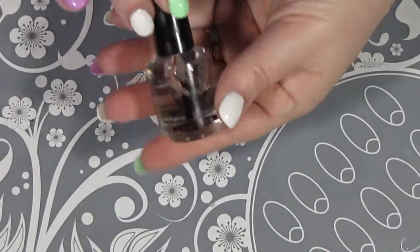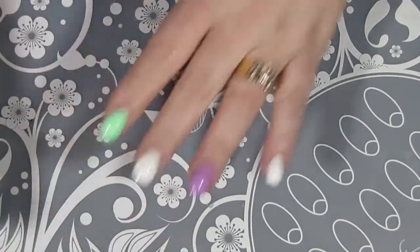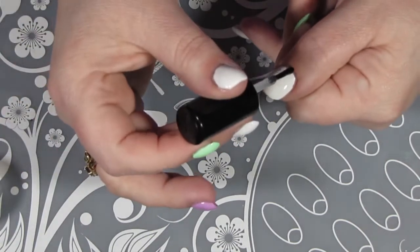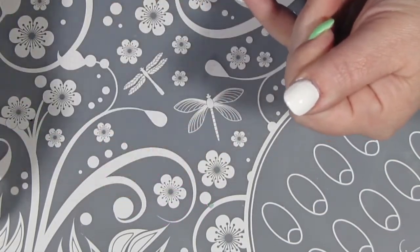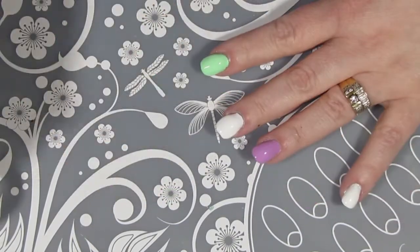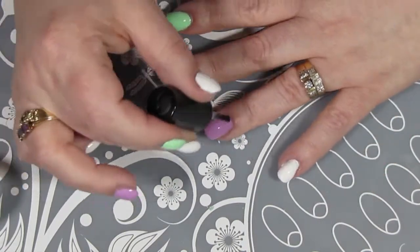Now that the two coats are dry, I am going to put on a coat of Sechi Vite. I was only going to do it on the two nails, the green and the pink one, that were going to get the nail vinyls, but I got sidetracked and just out of habit did them all. You do need to put on a Fast Dry Top Coat before using nail vinyls so that you don't pull up your base polish.